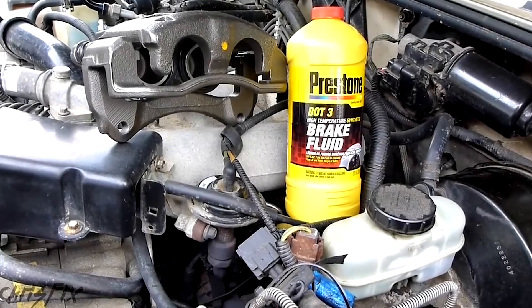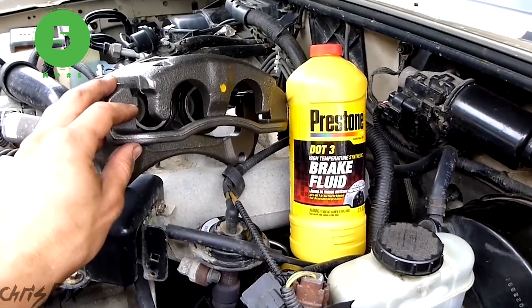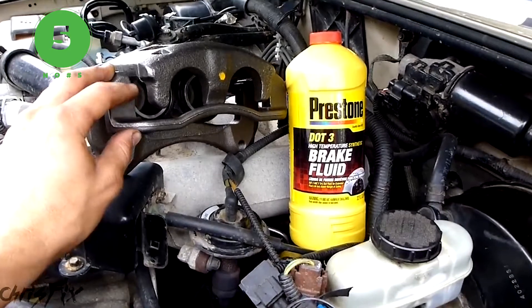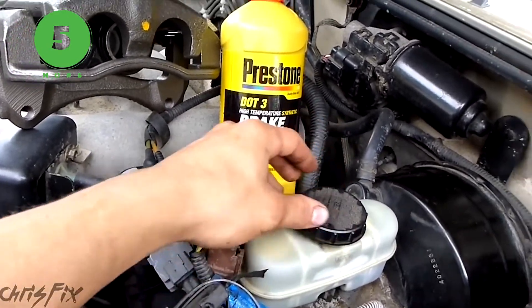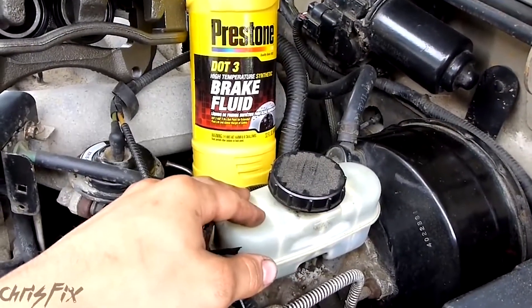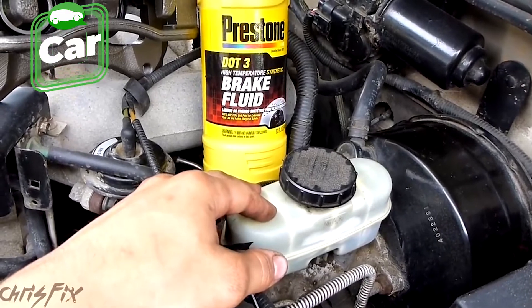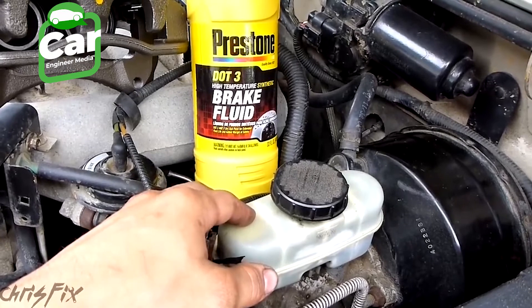I'm going to show you how to flush your brake fluid. I'm putting brand new calipers on my truck because the old ones are going bad — they're leaking. I don't want to flush the old brake fluid into the brand new calipers, so I'm going to flush the whole system with fresh brake fluid before I change out the calipers. This fluid hasn't been flushed probably since the truck was brand new — it's a 2001 Mazda B3000 Ford Ranger — so it really should be flushed anyway.